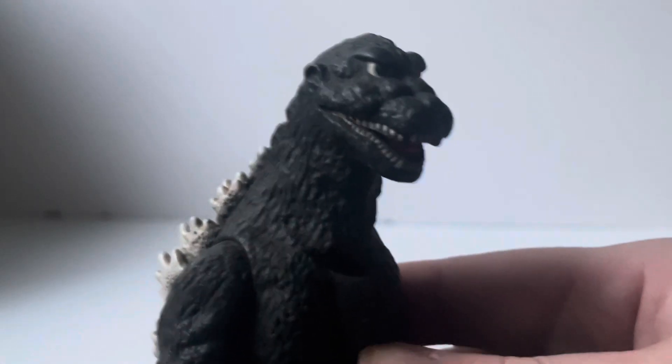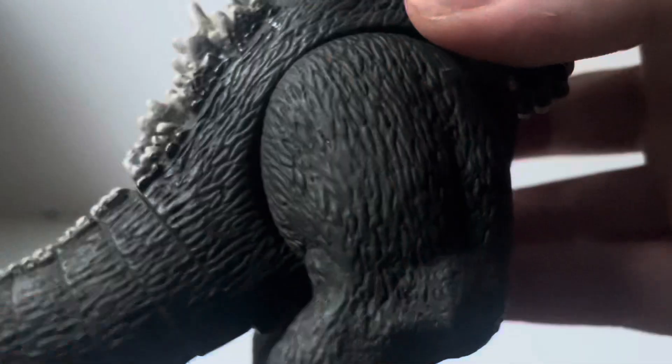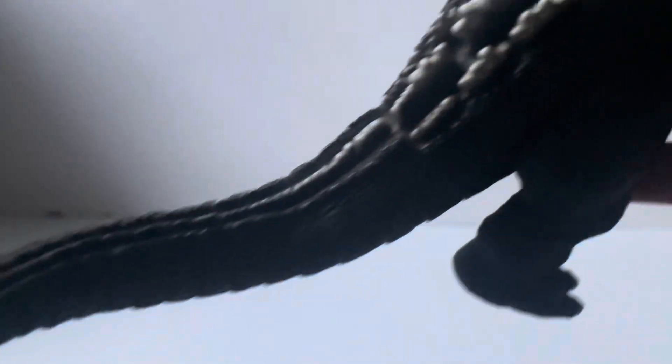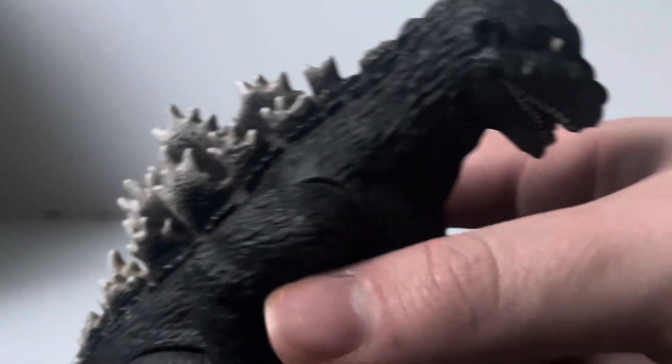If I bring this guy close up, you'll see that it doesn't really look like another Bandai Creations release. As I said during the Burning Godzilla review, this does look like a standard Bandai vinyl figure. It is pretty good quality, it feels good to hold, and the paint is pretty good too. It kind of dims out here in the tail a little bit, but overall it still looks pretty neat.